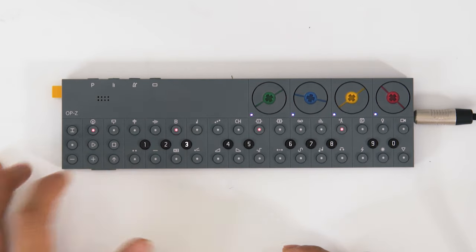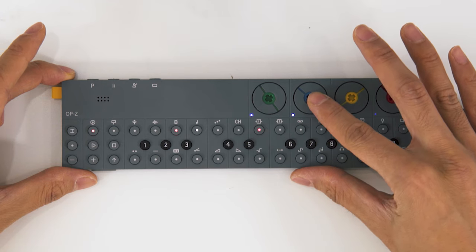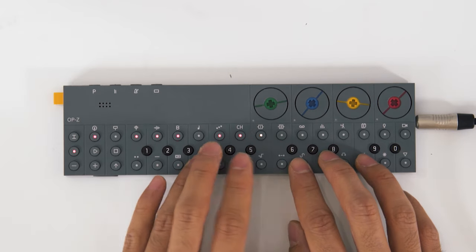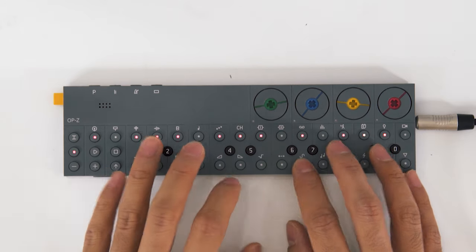I'm finding the synth sounds a little dry, so let's go to the LFO page — this is the purple page. I've used the LFO to modulate the second synth parameter and also sent it to a little bit of reverb, so I'm liking this sound more. It's a little more lively. Let's add a bass line. And that's your basic track-building workflow.